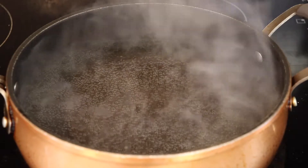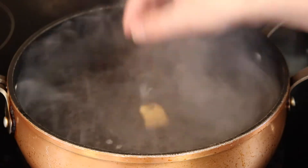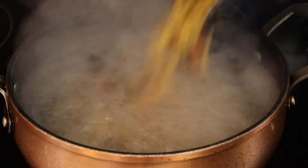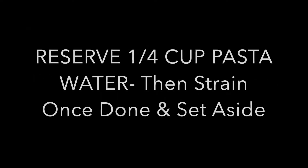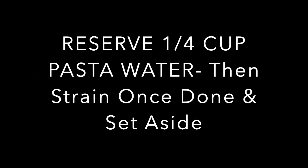You'll want to start by either boiling some broth or some water according to your pasta's package directions. If you're doing water, go ahead and add a vegan chicken bouillon or vegetable bouillon cube. If you're doing broth, just go ahead and add your pasta once it's boiling. Stir and cook it according to the package directions, then reserve a quarter cup of pasta water, set that aside, then strain and set the noodles aside.